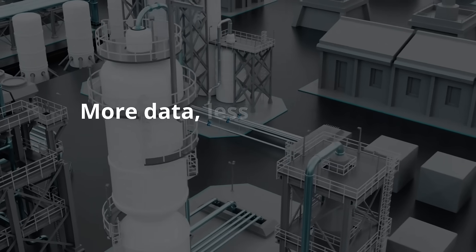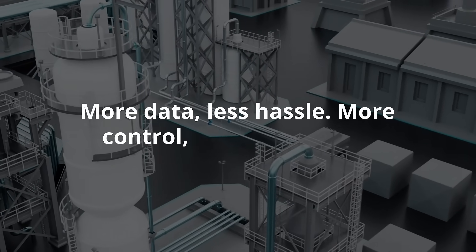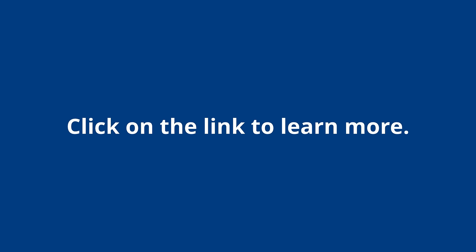More data, less hassle. More control, less complexity. Click on the link to learn more.